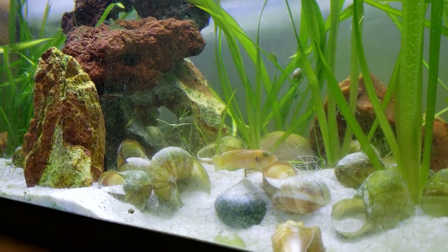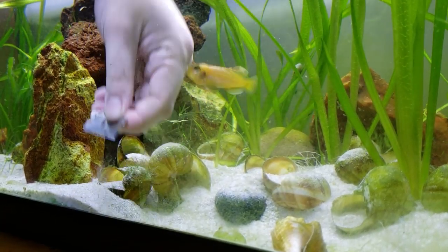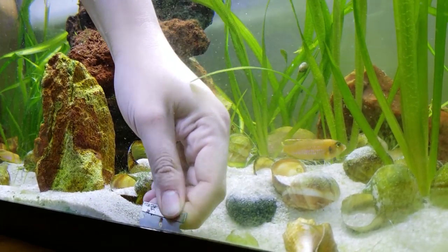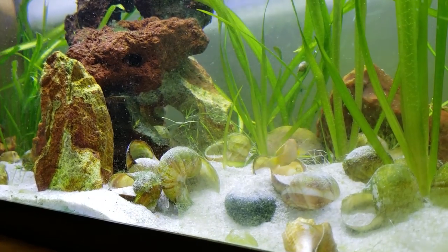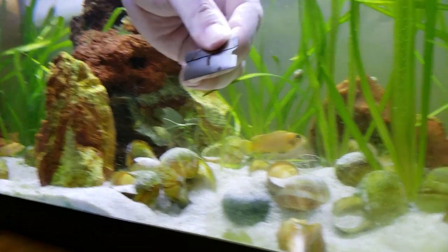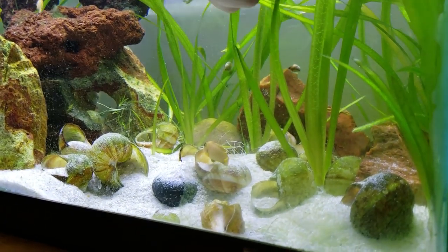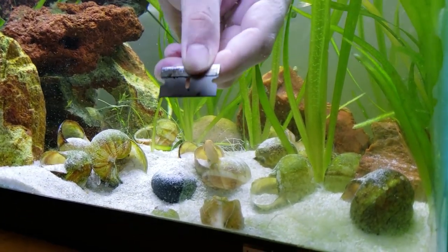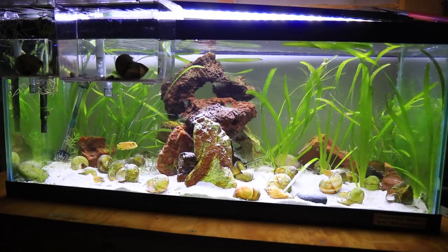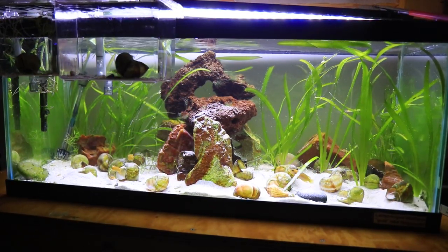They're going to take a good chunk out of you there. Oh — he cut you real good. You would think that by now I would have gotten a glass scraper that has a little handle so I don't get bit by these guys. One of these days I will.